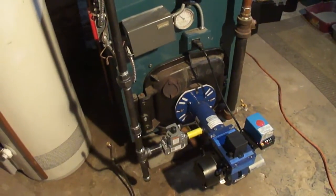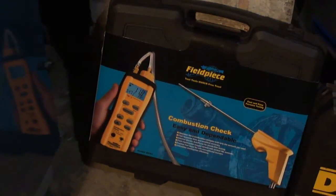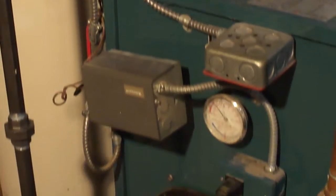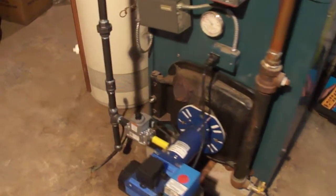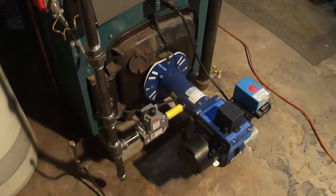Once this thing fires up, we do a combustion check using this piece of equipment. We insert a spill switch right where the barometric control is and we check for safety, making sure everything is working properly. For now, what we did was just adjust the air band so that we are in the approximate setting that we want.